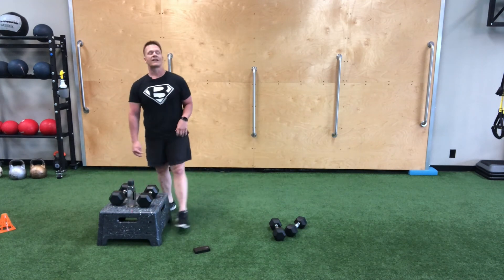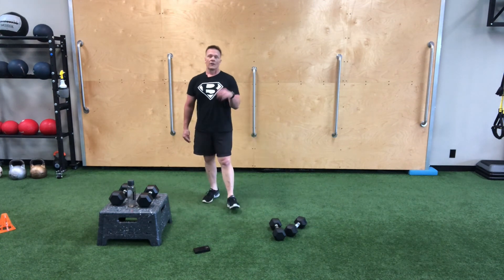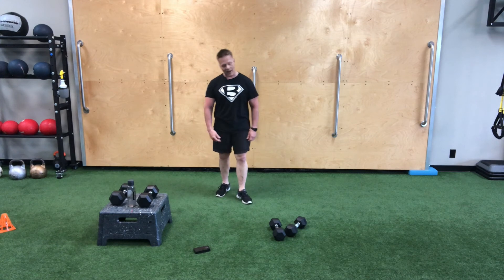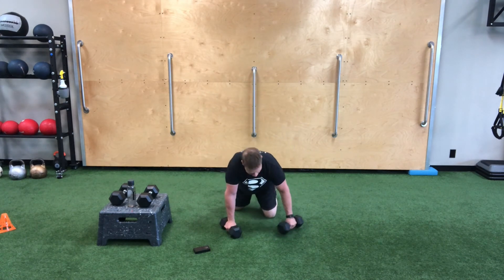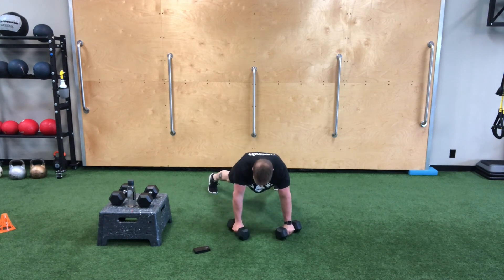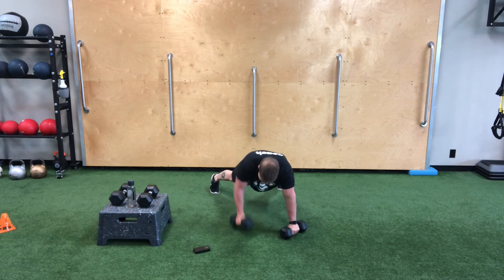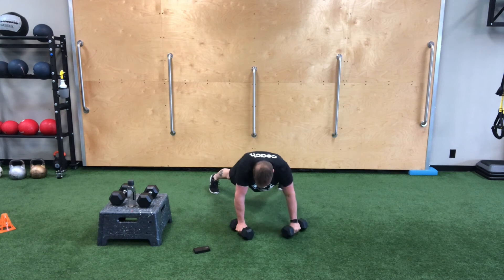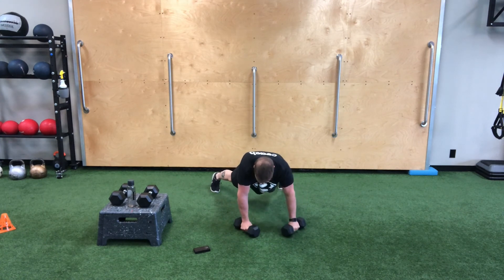We've only got one more set of each exercise — let's keep the intensity up and go for nine. Big finish: nine renegade rows with the push-up first, then nine RDL bent over rows. We've climbed every single set, going up one repetition each group, so our rest is decreasing. Get set for renegade rows, nine repetitions, let's go: one, two, three, four, no swaying hips, five, six, seven, eight, one more — and there's nine. Excellent.